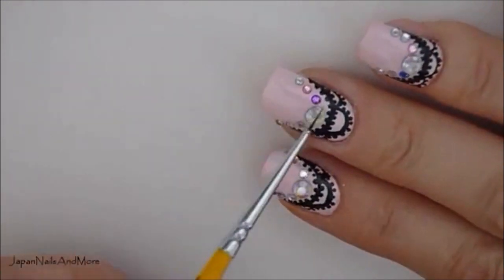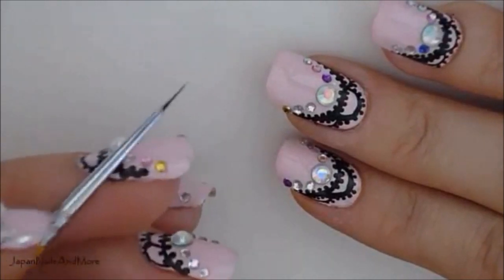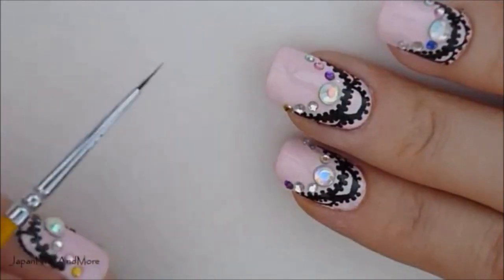Next I'm going to be creating the lace that you guys see close to the cuticle, and I'm going to be using my fine detail brush and my black acrylic paint.